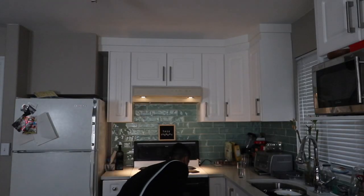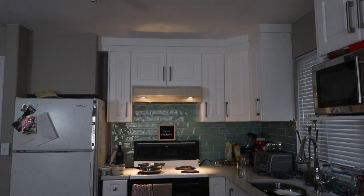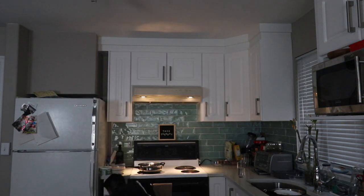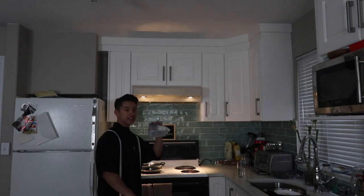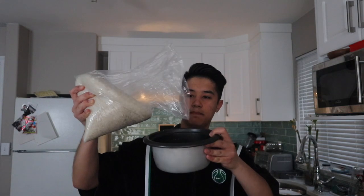So we need a pan — actually I'm gonna take out all the ingredients first. Oh shit, I need to make rice. Where is the rice cooker? Okay, before I do anything I'm gonna start making rice because it takes the longest. Got a sack of potatoes here, oh here's the ziplocs. Just found 10 bucks! Got the rice here.